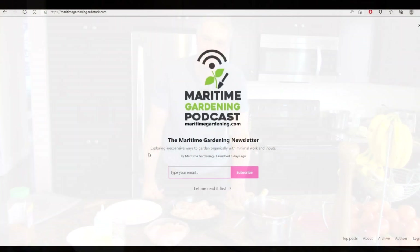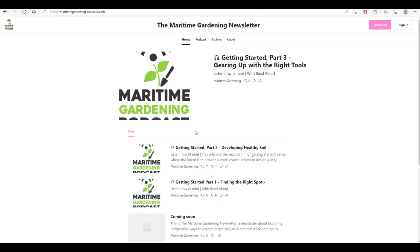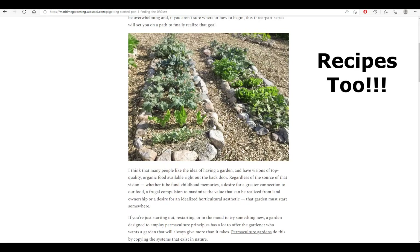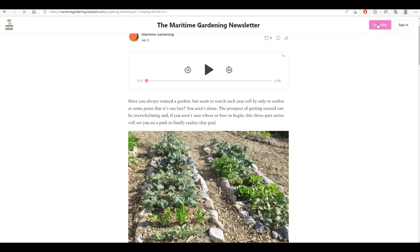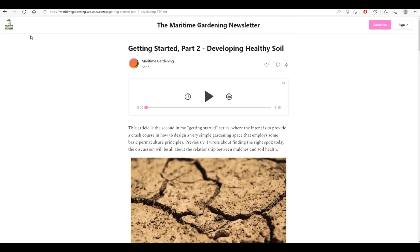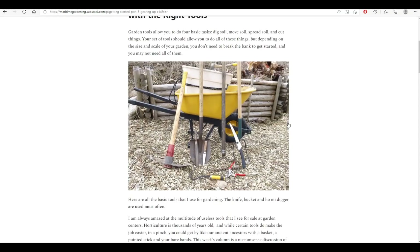Hey folks, I've started a newsletter at maritimegardening.substack.com. I'll be putting out one article a week — that's 52 articles a year. The articles expand on ideas that I mention on my videos and podcasts, and every article has a read-aloud option so you can listen if you're busy doing something else. You can subscribe for $30 a year or try it for $5 a month. There's also free content too.